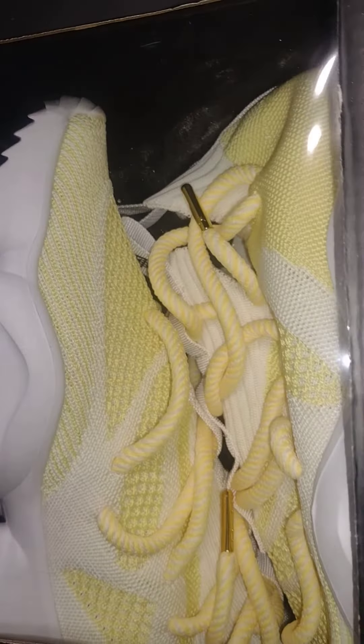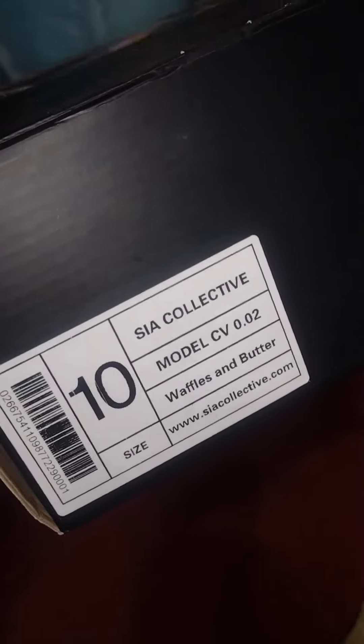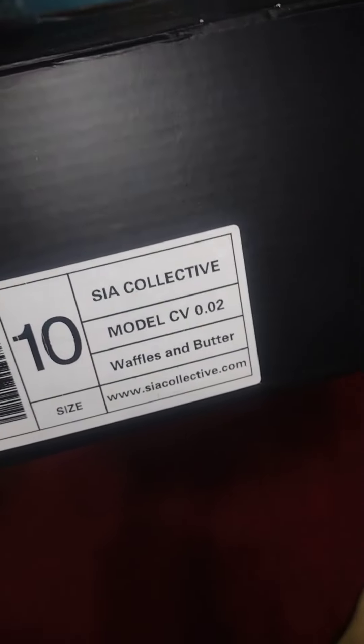What's good everyone, I'm Highthentic and I have a special shoe review for you today. This is Scythe Collective — stands for Somewhere in America — this is my favorite brand right now since Supra, the skating shoe footwear, went out of business in 2019. These are the CV2s, Waffles and Butter colorway, and there goes the logo right there.